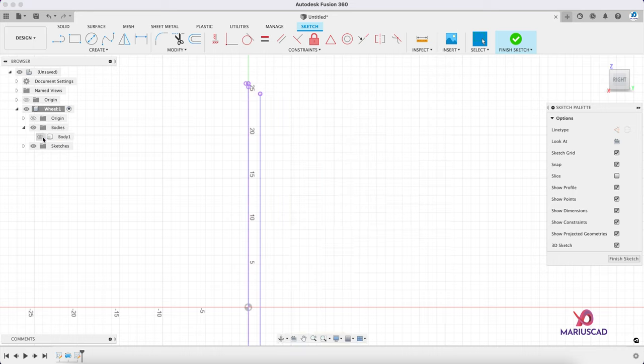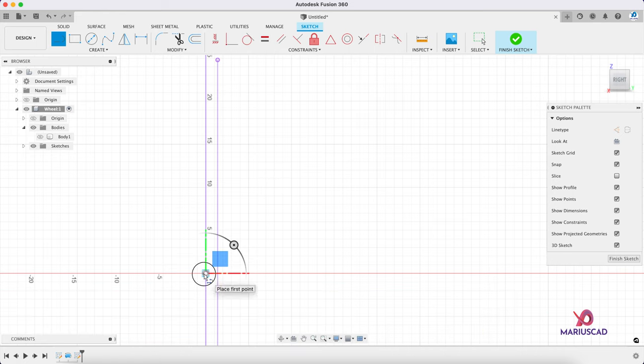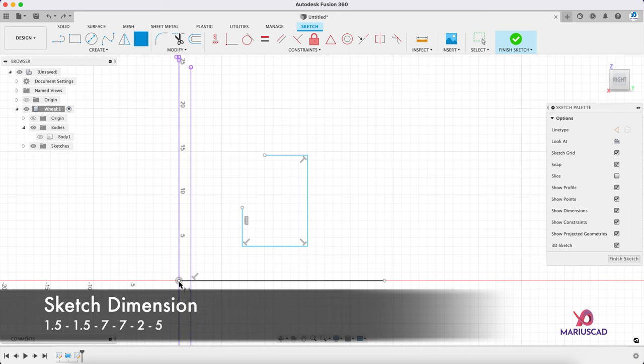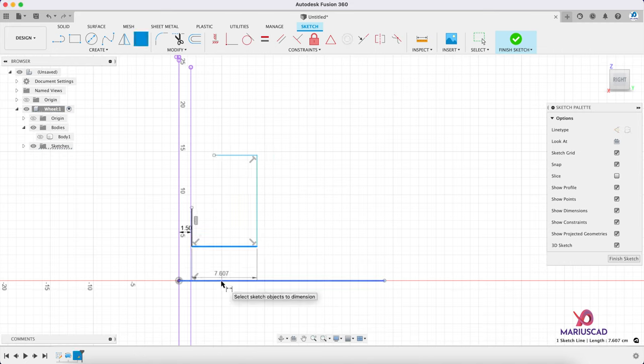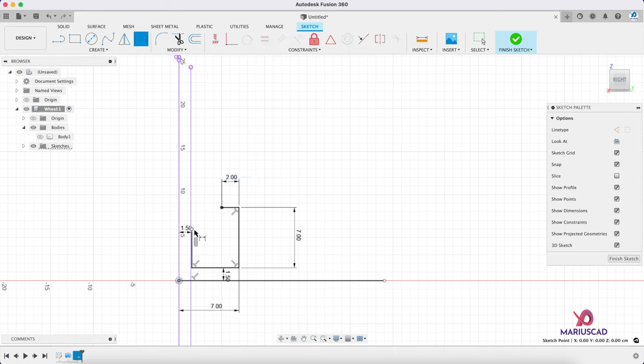Let's make body one invisible to have a better view. Now let's create a structure using the line command. Create a normal line — the length doesn't matter. Just create this shape. Let's use the sketch dimension. The distance between this point and this line must be 1.5. From this line to this one, 1.5 as well. From the origin until we reach this line we must have 7. From those two lines we need 7.2. This line must be at 2, and from the origin to this point we need 5.